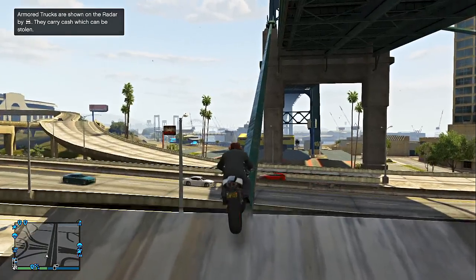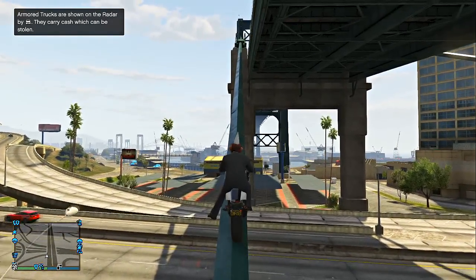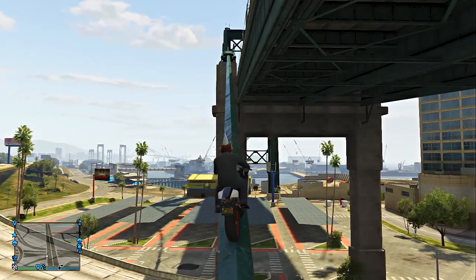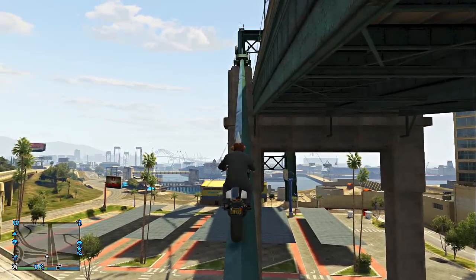Don't go too fast or you're just going to fall right off. It took me a couple tries. Just go slowly, take your time. If you fall, just restart from the waypoint because I fell a couple times — it's a pain.